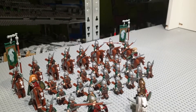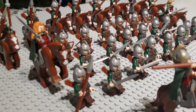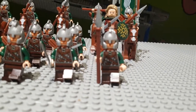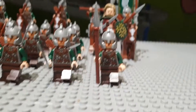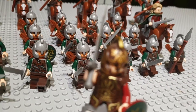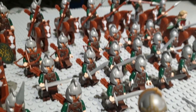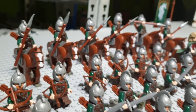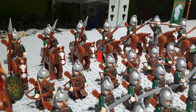Starting with the Rohan soldiers, we have spearmen on either side and I love the fact that I got these spears — I actually ordered a lot of them back in the day. We have swordsmen here in the front, two rows of swordsmen, and then we have the bowmen. I've got three of these bowmen from the Uruk-hai army set, which I think is a great set.